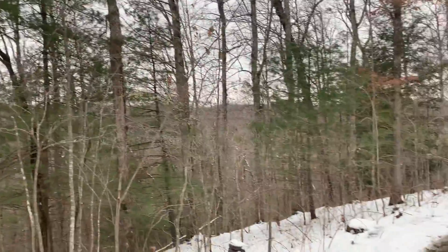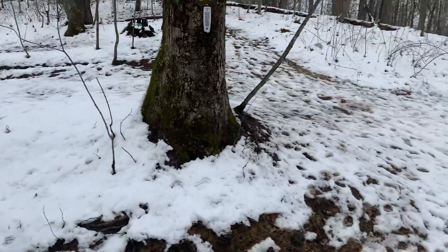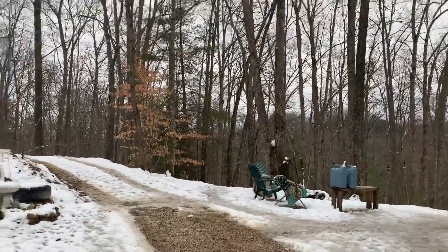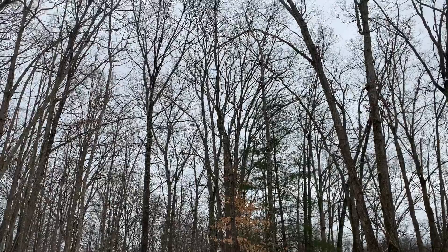I had a feeling this winter was going to be snowy. Alrighty everybody, just a short video — wanted to show you the walking stick. See y'all later.